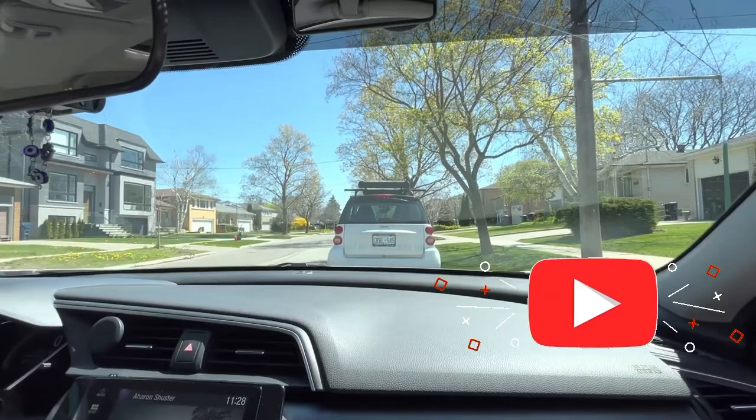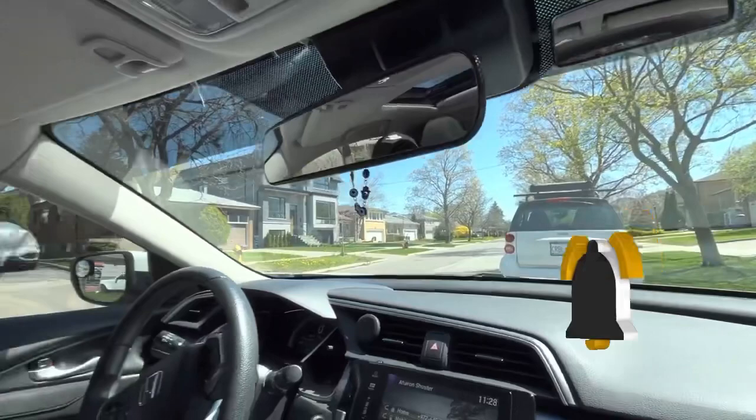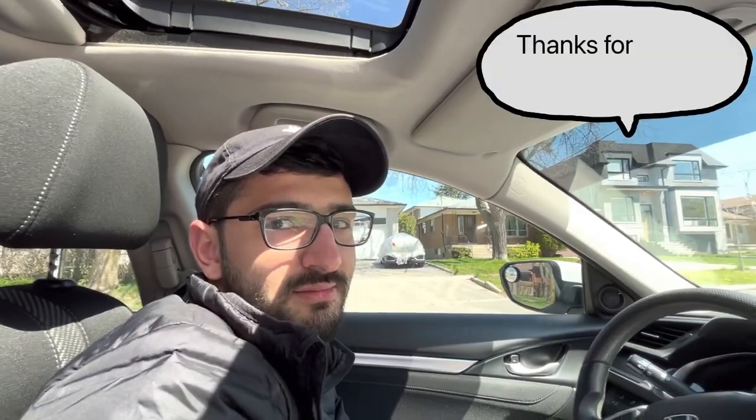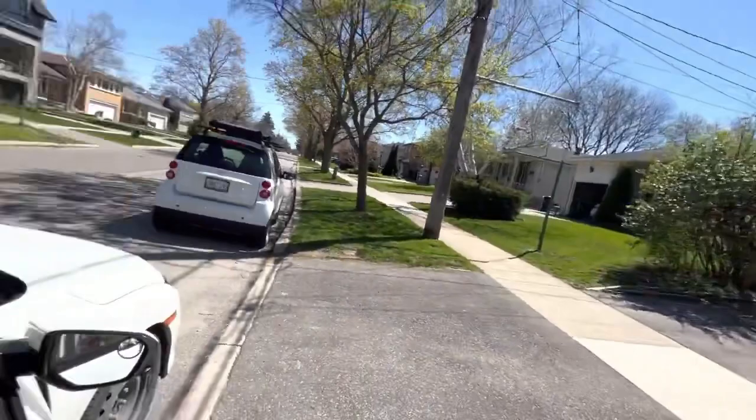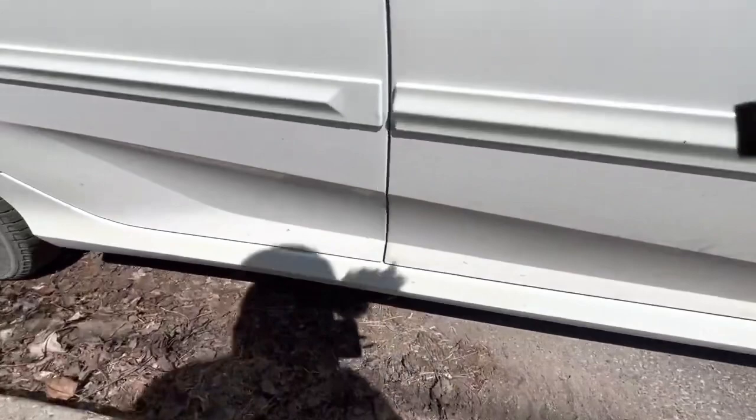Just one second — I want to show the viewers that we're not hitting any curb so they won't ask me in the comment section. And John, did you join my Patreon? Yes, I did — thank you so much for joining. Now I'm going to open the door, go out, and show you the car is perfectly lined up. Here is the front tire.